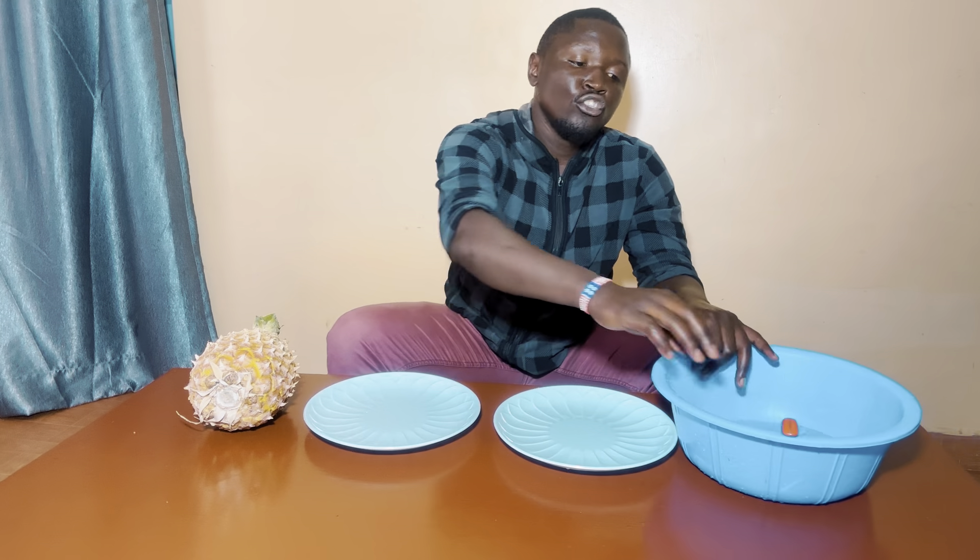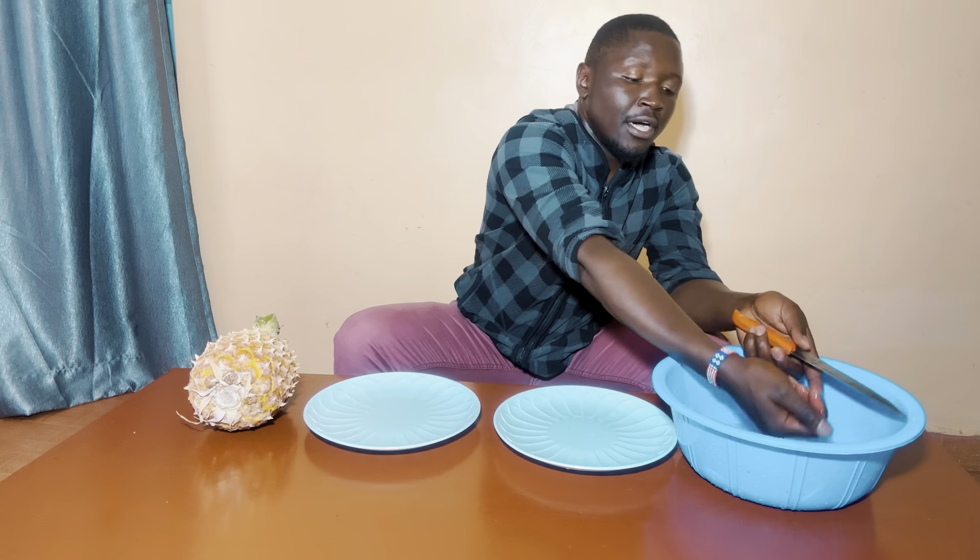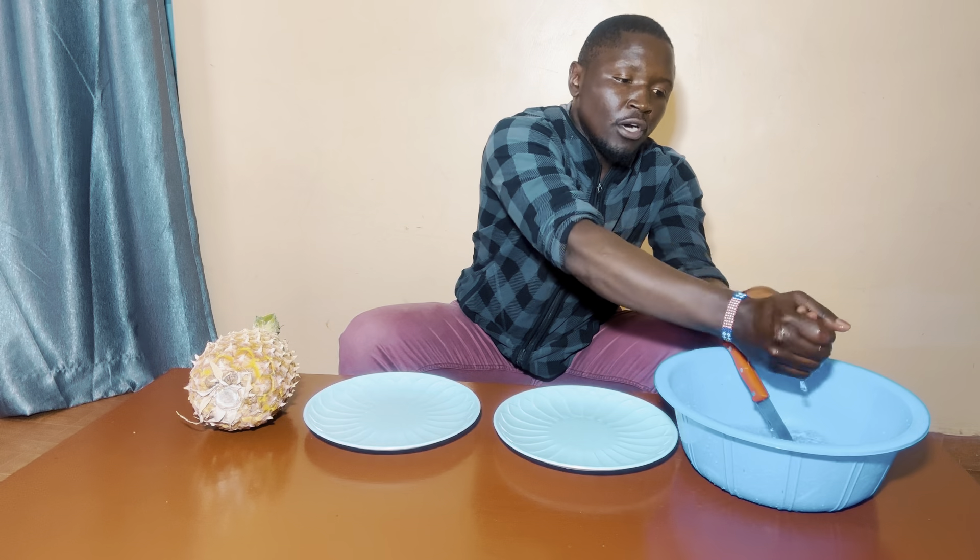Welcome guys to my channel, my name is Douglas. People have been asking how to cut a pineapple perfectly without wasting it. The first thing you need to do is make sure that you have washed your hands clean.